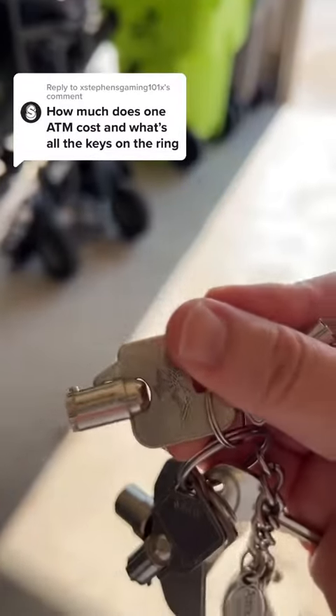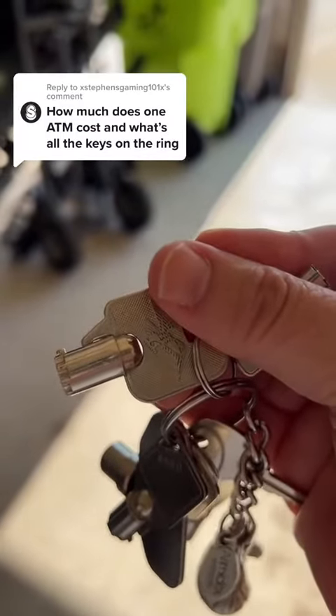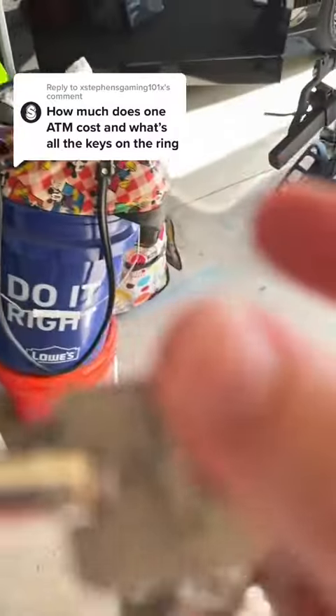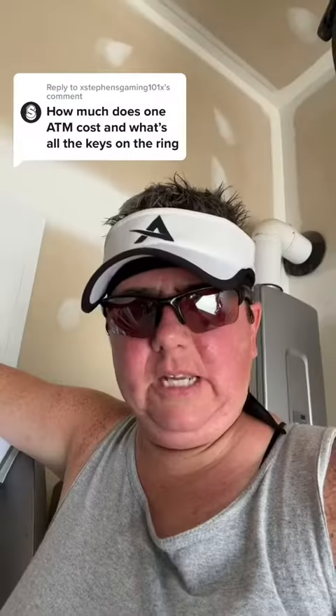This key was for an old ATM that opened the top of the machine, but we don't have those ATMs anymore, so I don't even know why I still have this key.